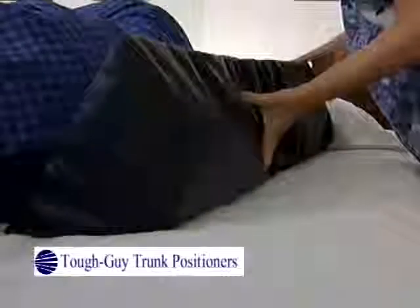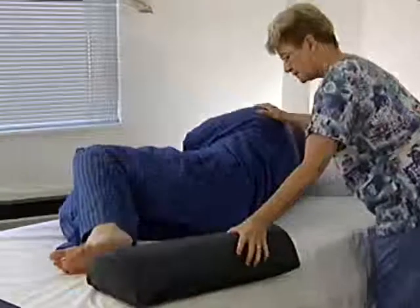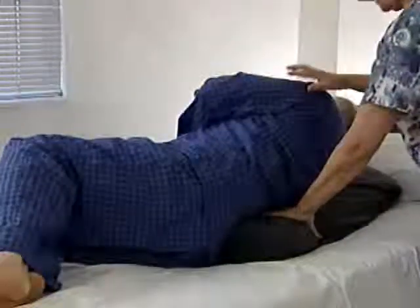Welcome to the in-service for Tough Guy Trunk Positioners. Tough Guy Trunk Positioners are designed to help you position a patient appropriately and to help maintain that position.